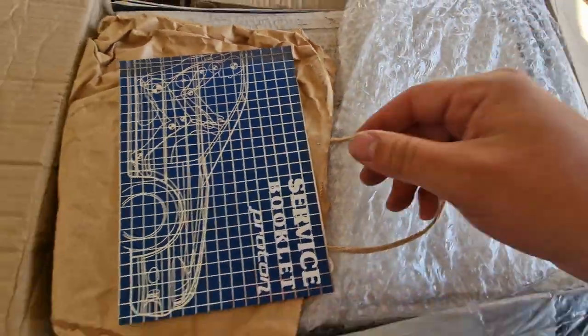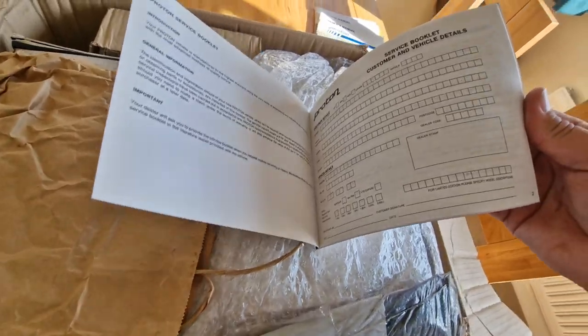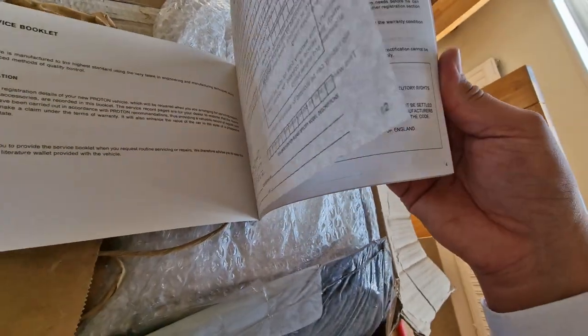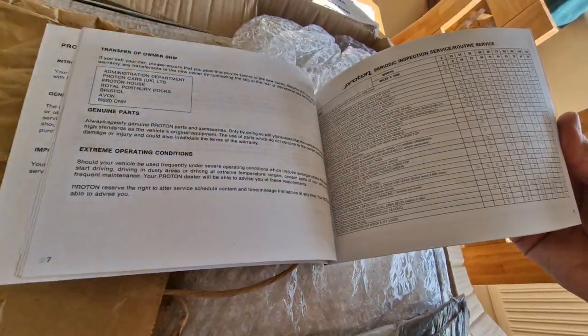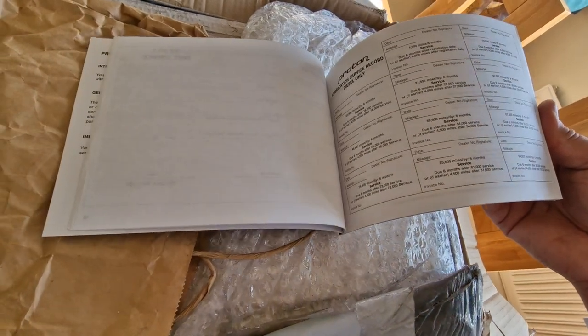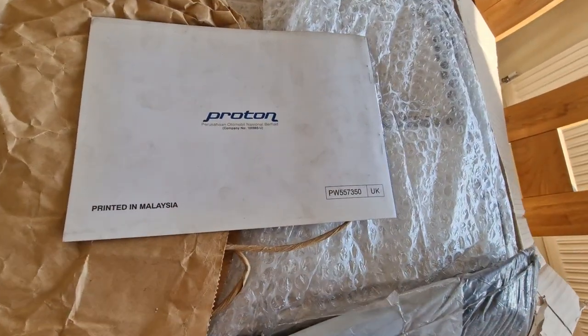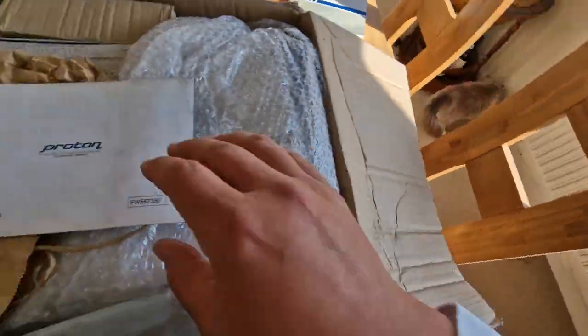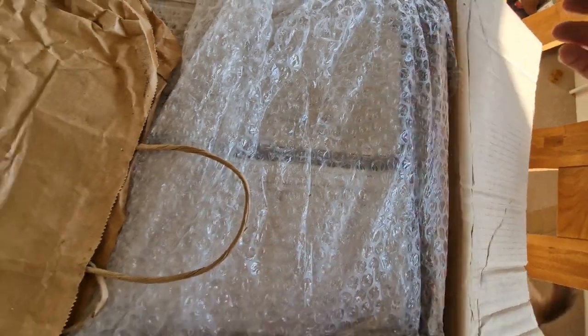There's a key lock number in there. This is a later service book for a Proton — again, it's not been filled out. That's awesome. It's brand spanking new. This is for a later car — I would suggest maybe '96 onwards. Printed in Malaysia, though. Nice service book, a later one.